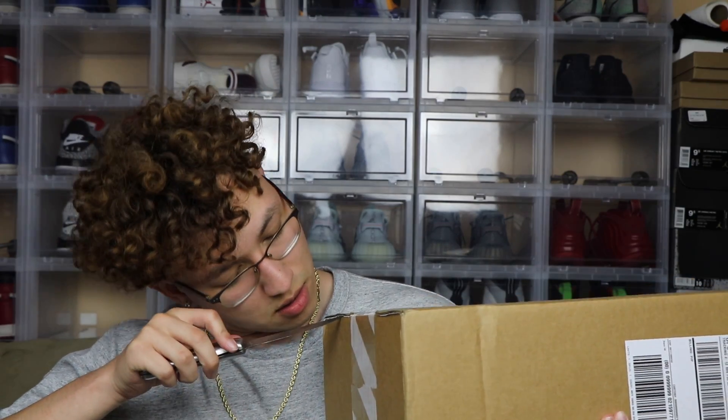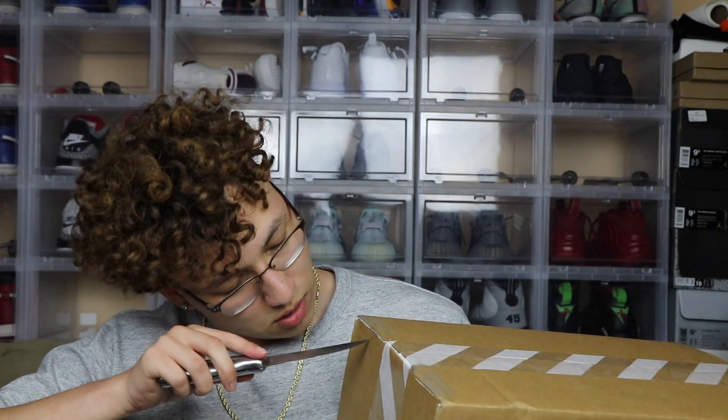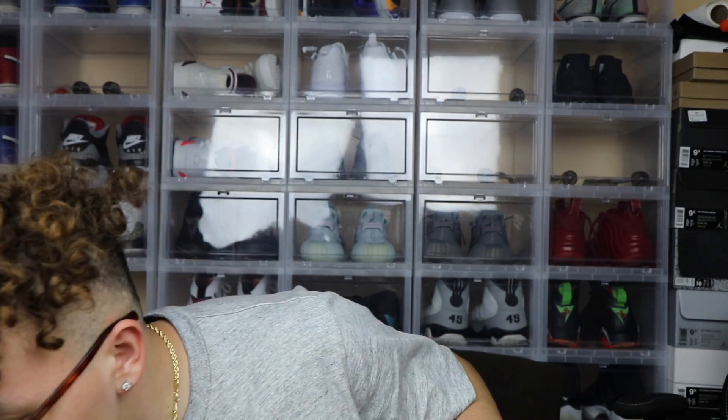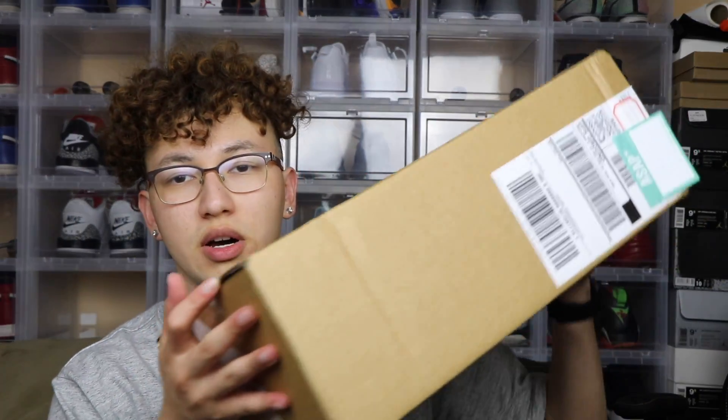Let me show you how this shoe looks, let me open this. Hold on, man. I don't know why they made it so difficult — it really does not need to be that difficult to open a shoe box, man.